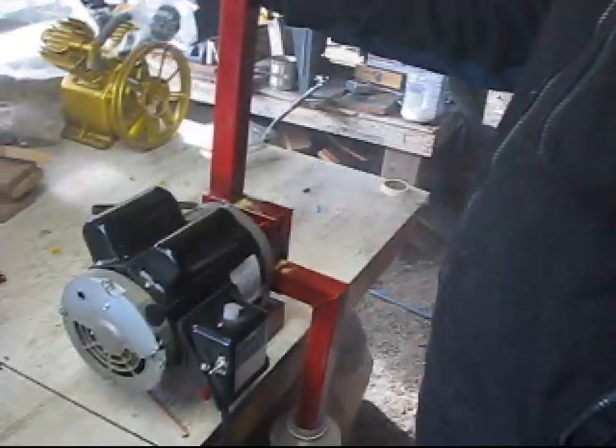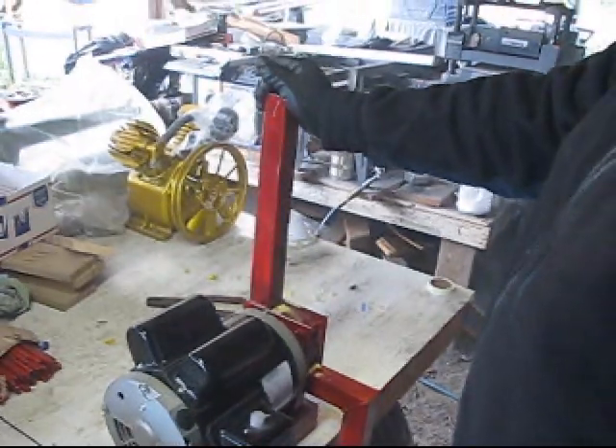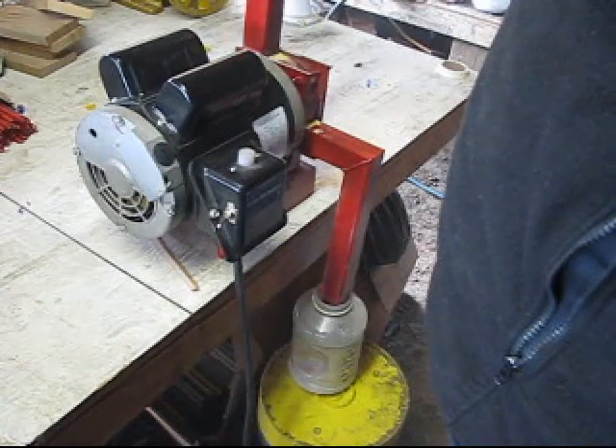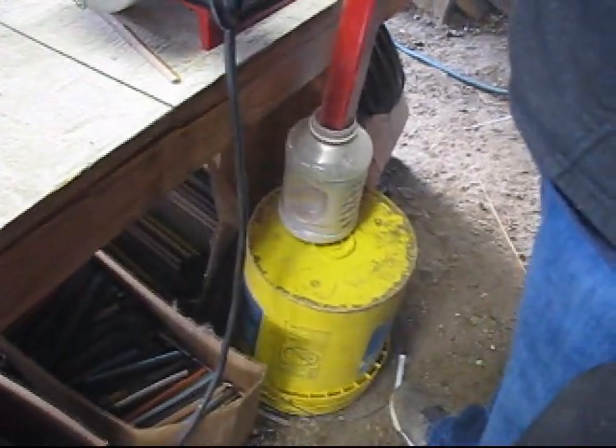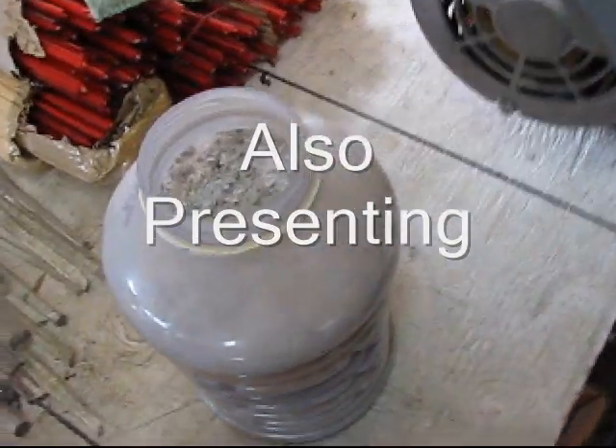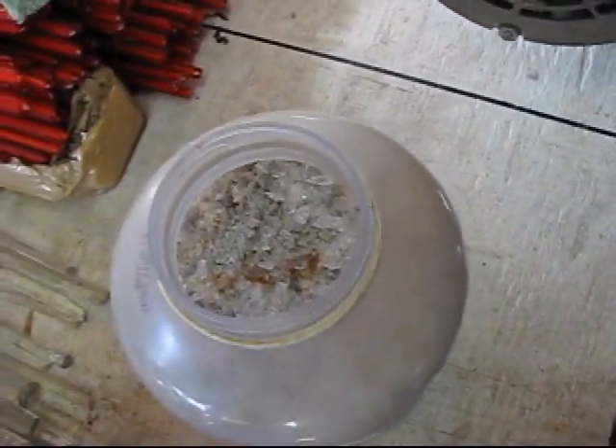That's about it. We've ground up that pile of glass in no time. We've got a jar full of Frit down here. And we're going to show you now how to separate that Frit out real easily into five different sizes. There's our jar of Frit.